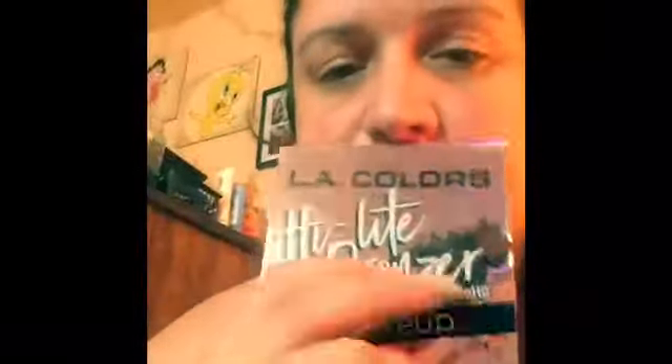This is the Radiance Highlight and Bronzer palette. Those are the swatches, my loves, for the first palette of this highlight bronzer palette called Radiance. A little too cheesy for my liking, but it's pretty good. Wipes off easy, you see.